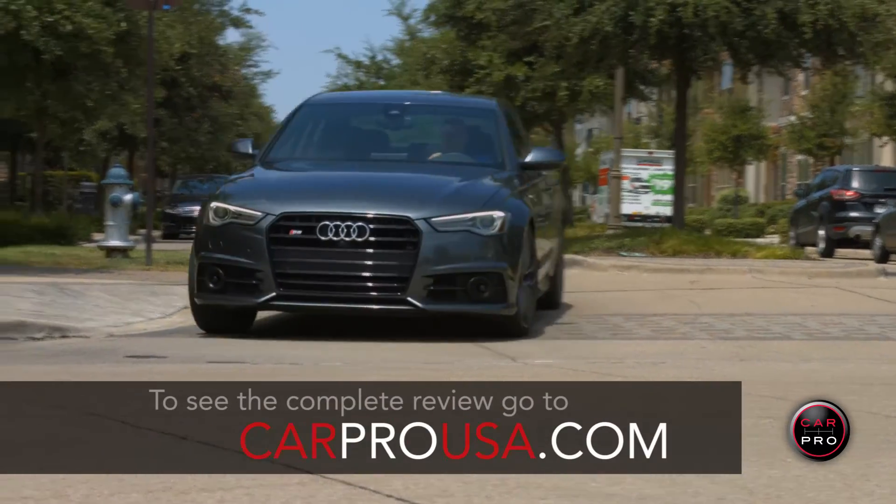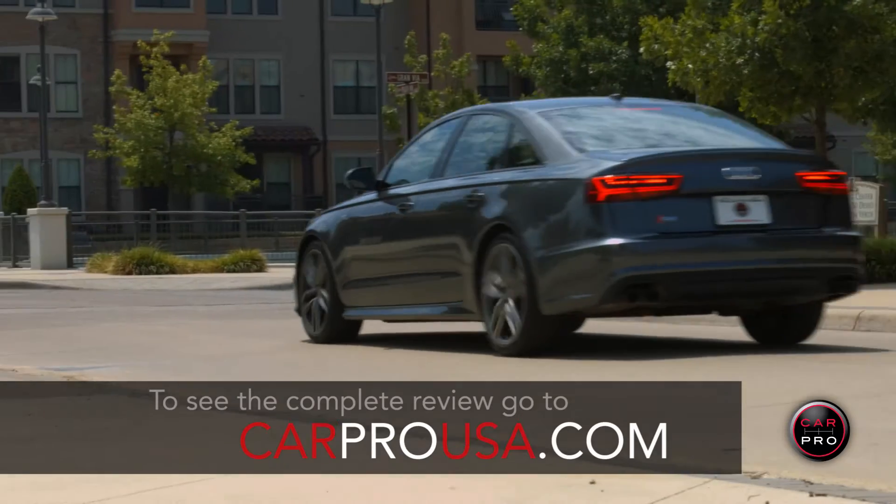To see my complete review, go to carprousa.com or click the link in the description below.